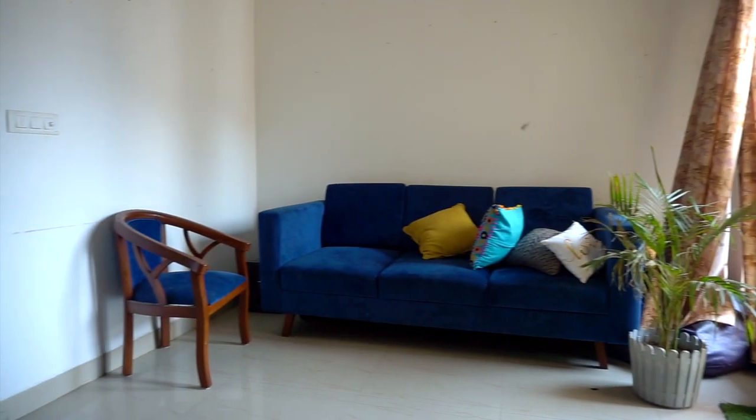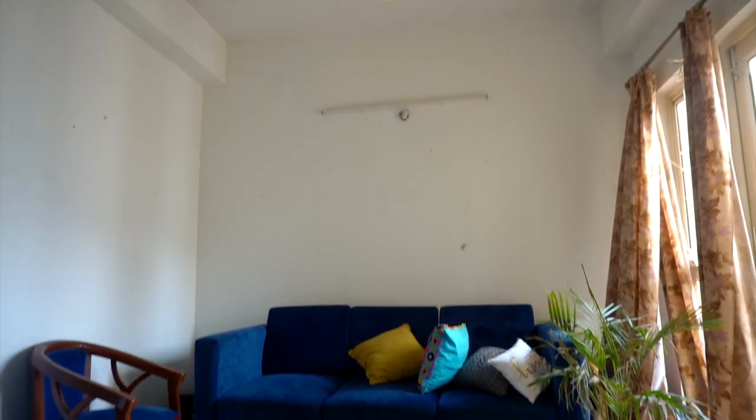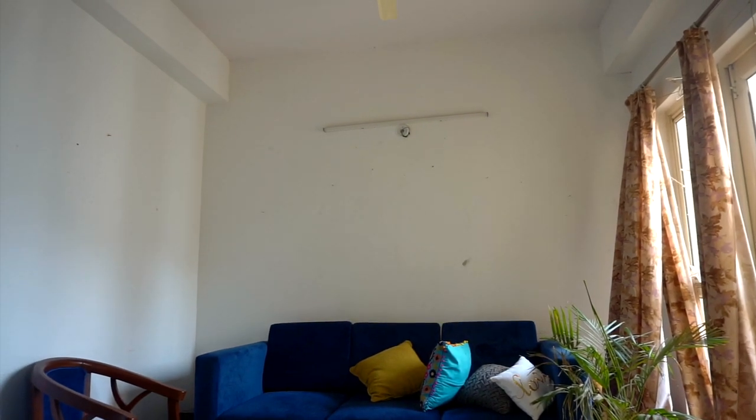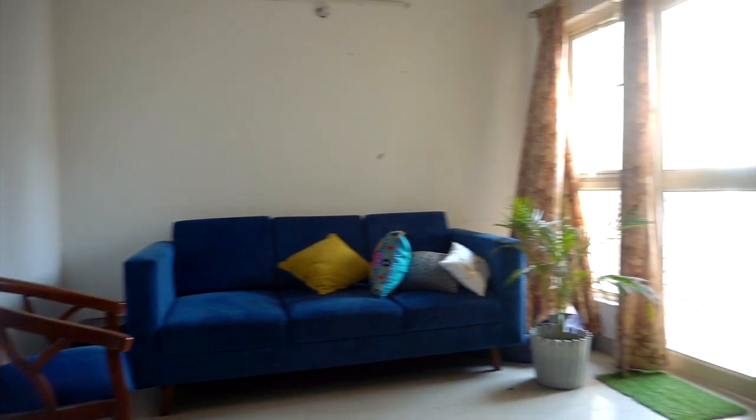Before we get started, I just wanted to show you how the space looks before, and then we'll start with the styling. I stay in a rented apartment — it's a two-and-a-half BHK, which means the dining area and the living area is one single unit. In this video we are going to tackle the space where the couch is going to be. As you can see on screen, it has one main wall, one side wall, and a balcony door on the opposite side.